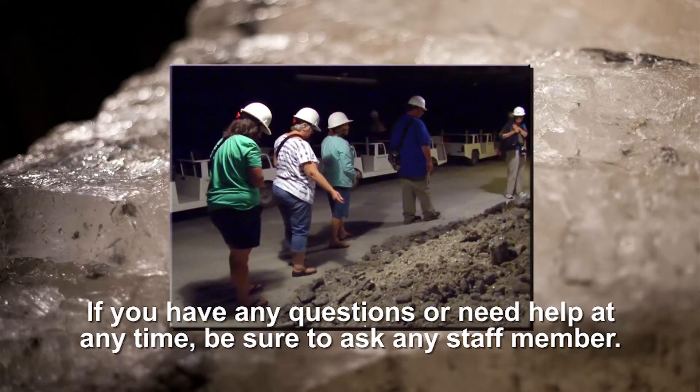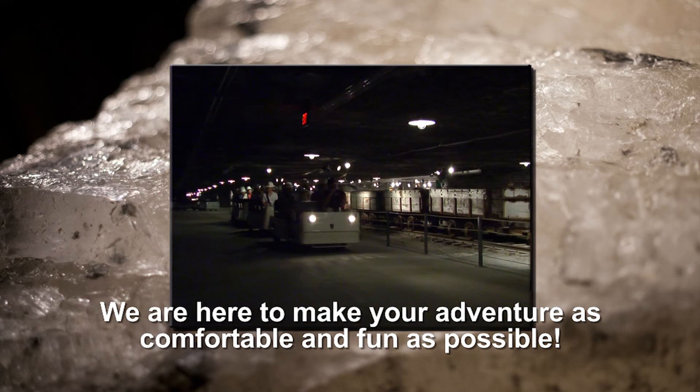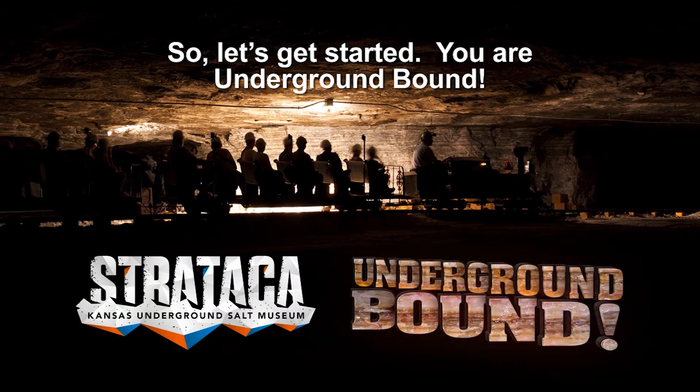If you have any questions or need help at any time, be sure to ask any staff member. We're here to make your adventure as comfortable and fun as possible. So let's get started — you are underground bound.